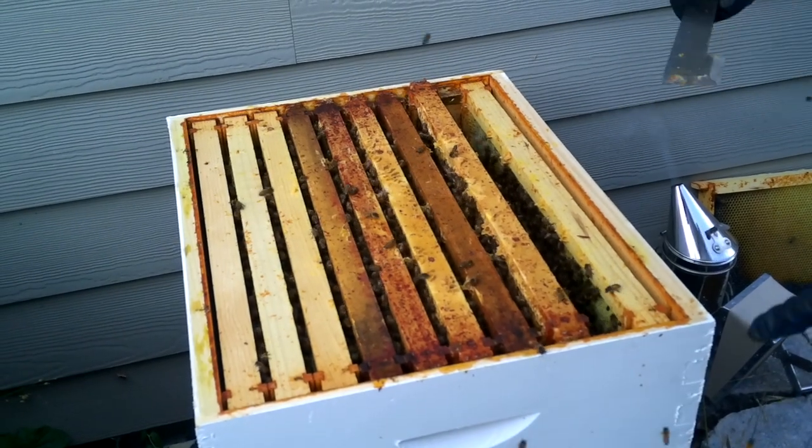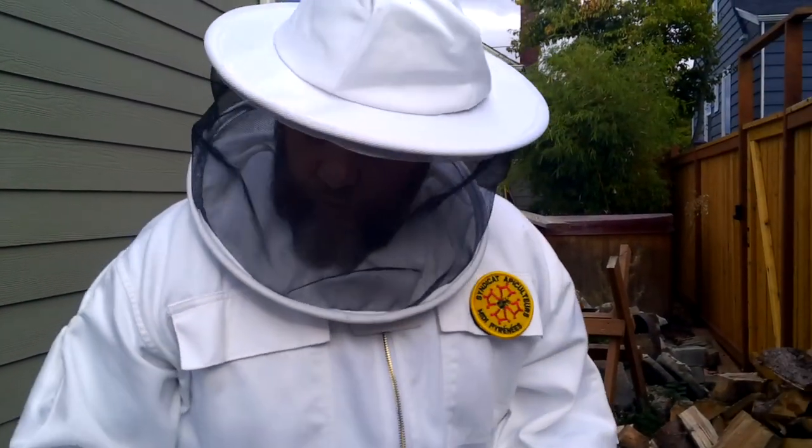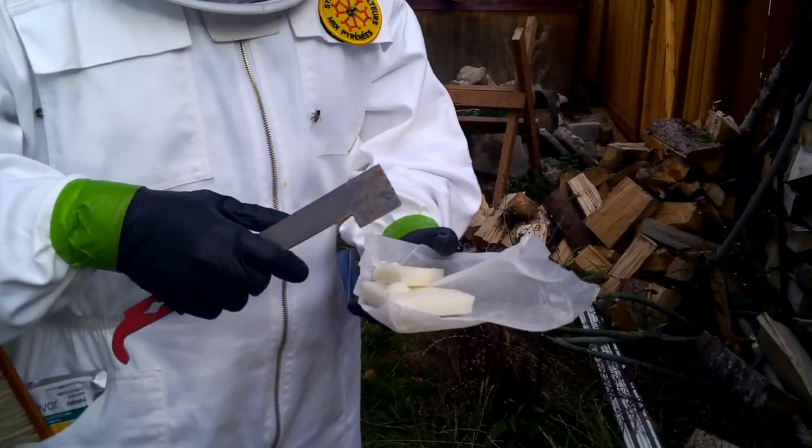I just got nailed on the hand. So, just because of the health of the hive, I'm going to have to start feeding them.